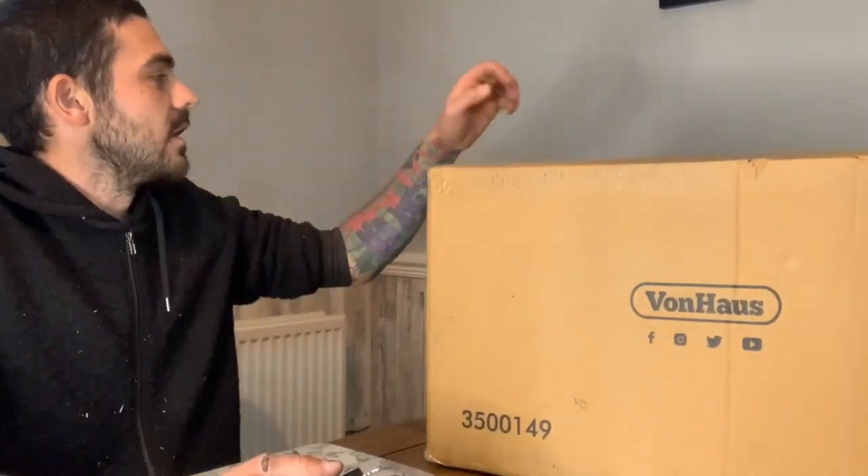Today I'm going to unbox it and review it, and then we're going to modify it at the end of the video. I do have a job at home to do - hence me sitting here - so we thought why not review it whilst doing that job. Let's get it unboxed and see what's included.